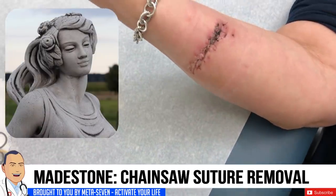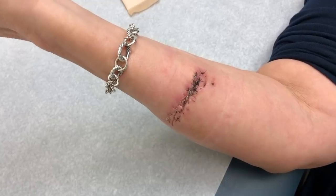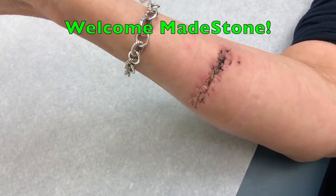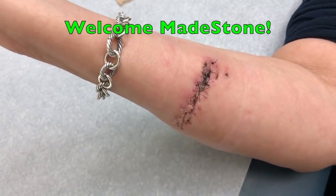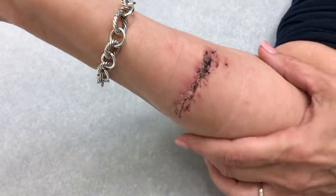I'm with our patient today, Maidstone. How you doing, Maidstone? You're okay if I video this for our friends on YouTube? Sure. Now, is it true that your husband tried to hack off a limb with a chainsaw? Yes he did, but he hit the wrong limb. That's a good one.